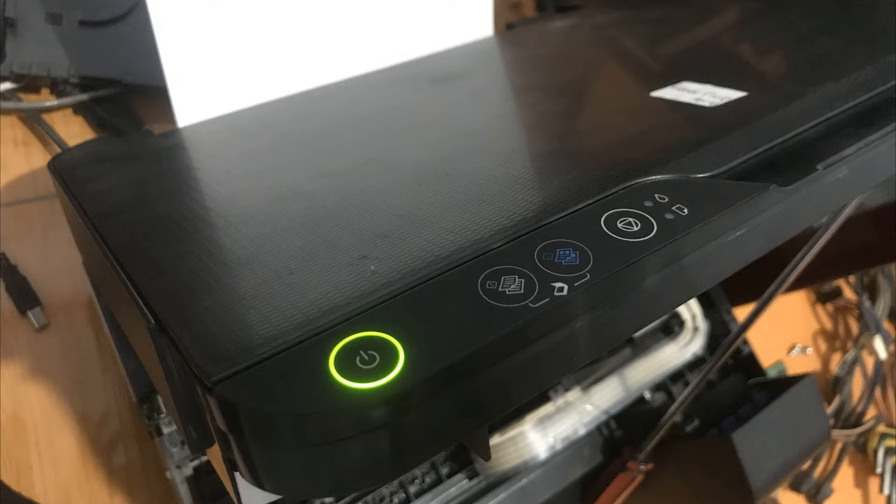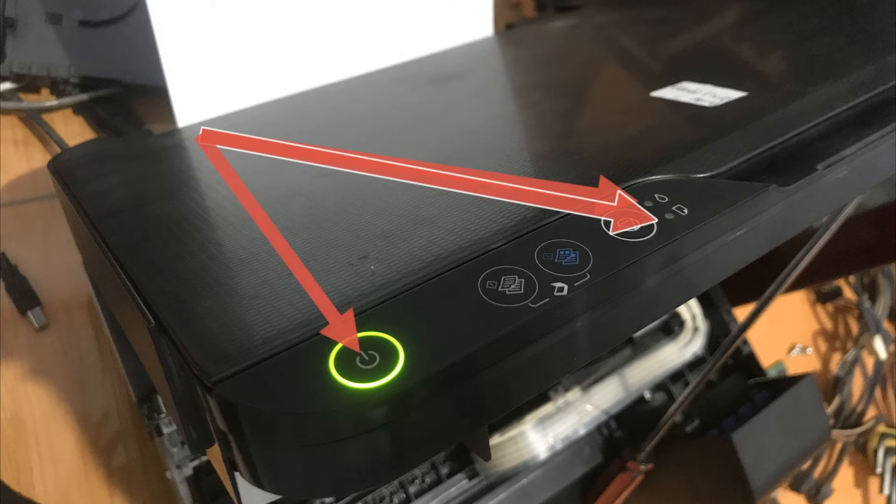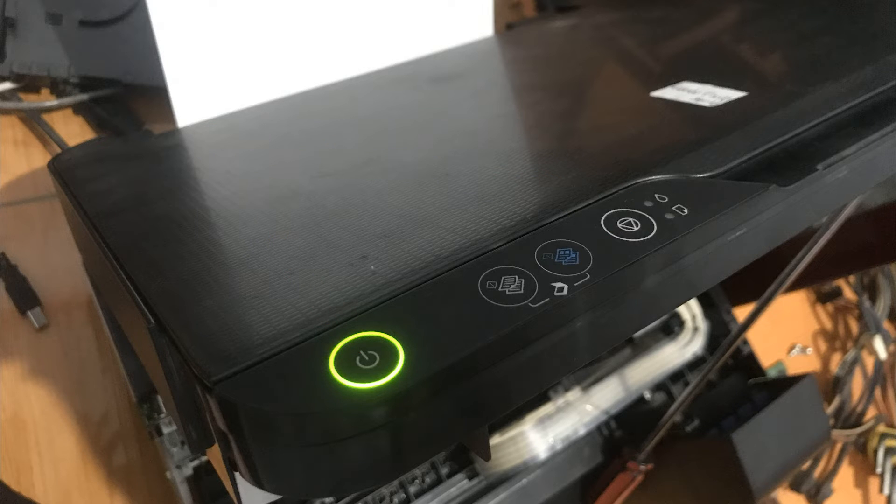Printer Epson L3110 yang masih saja tetap blinking — tombol power-nya dan kedua indikator warna oranye, yaitu indikator yang ada logo tinta dan logo kertas, blinking semuanya. Ini terjadi setelah proses reset printer, atau mungkin pada kondisi tertentu tidak selesai di-reset namun tetap saja blinking setelah dinyalakan.